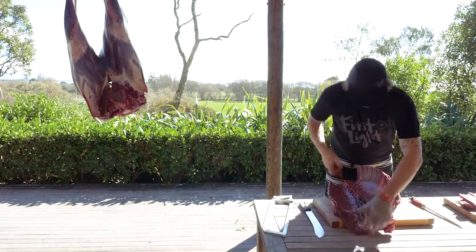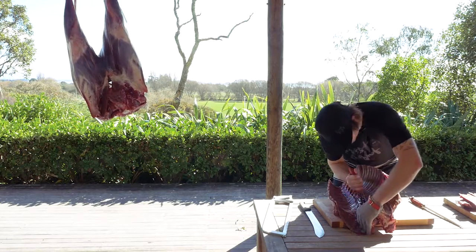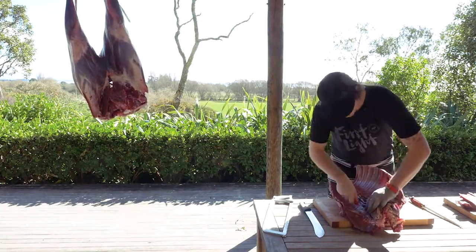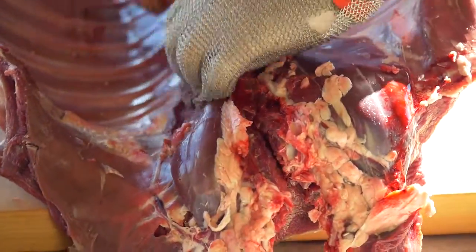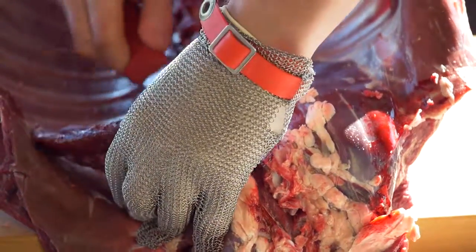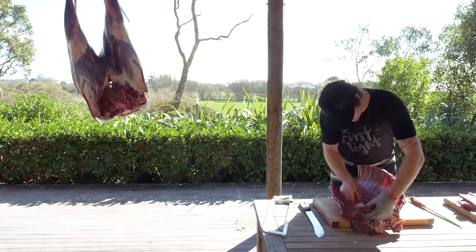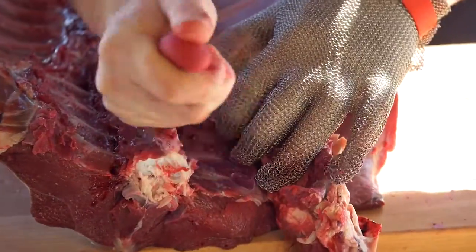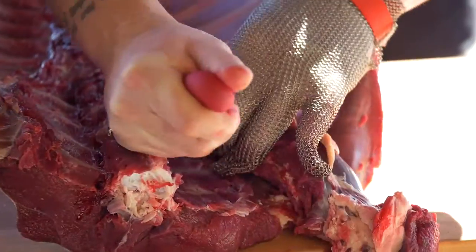So I'm going to take the fillets out of the back here. All we're doing is just following along the back line, slowly removing the fillets. This is the most prized cut. So we're just taking our time, taking it off, running the knife down the back, removing the fillet, following the ribs, following the bones, being as careful as we go.